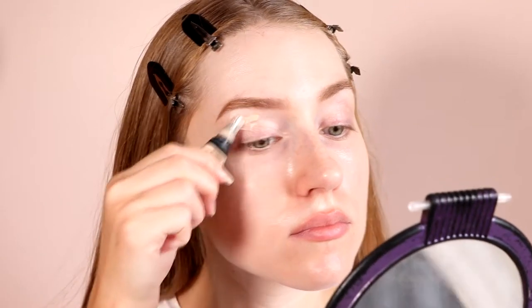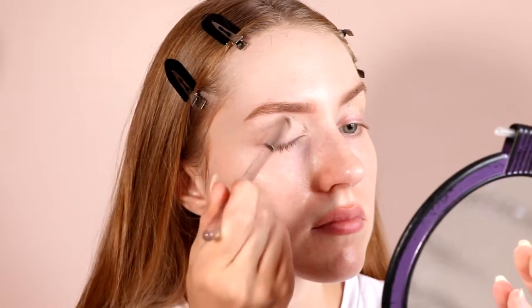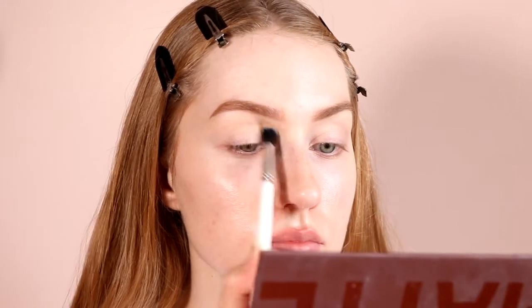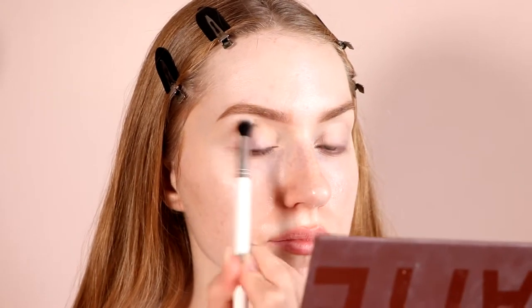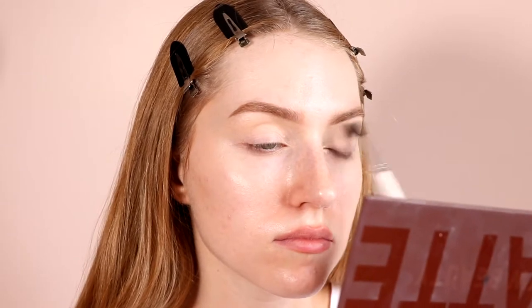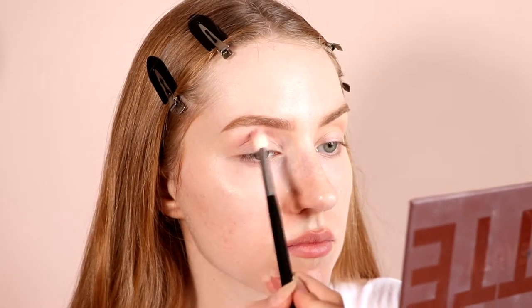I'm taking my Huda Beauty Overachiever Concealer as the base for my eyeshadow. I'm blending that in with my Beauty Blender and my brush. I'm going to take the KK Beauty Cocoa Matte Palette and I'm using the Translucent Color in the shade Cream all over. I'm also going to be using my Huda Beauty Merger Retrogray Palette and I'm using the shade Crash all over first.